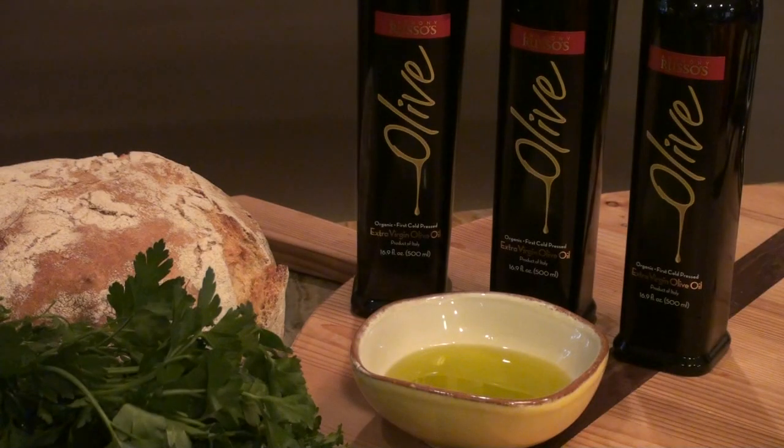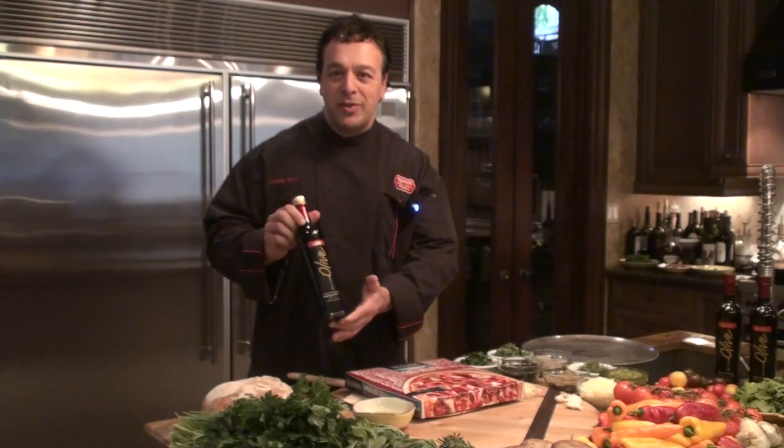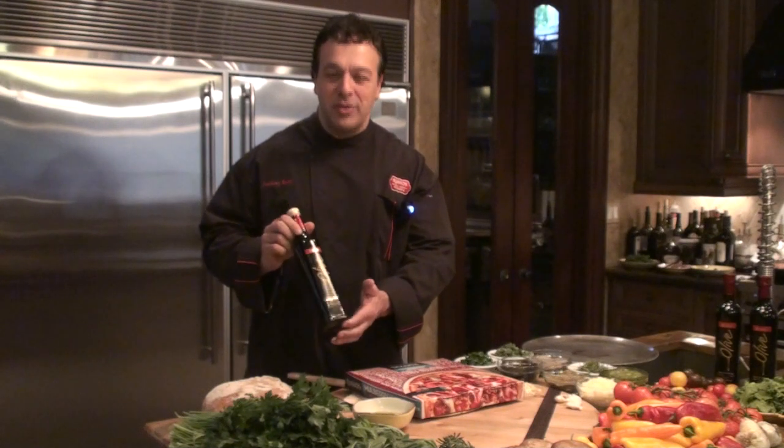Hello, this is Chef Russo from Russo's New York Pizzeria. I want to show you today our gluten-free pizza. This is our certified extra-virgin olive oil that we use in our gluten-free pizza crust. We use the same olive oil in all of our restaurants. We cook with this in our kitchen. Every entree is made with this olive oil.